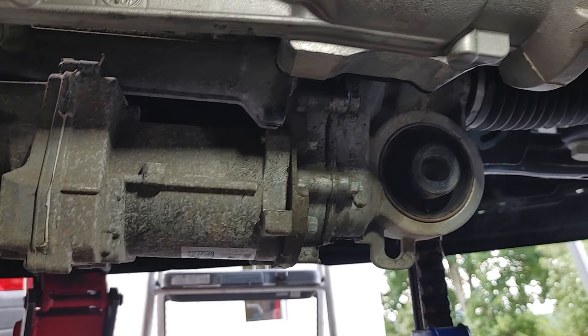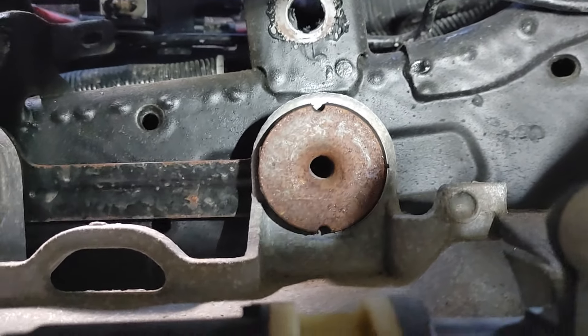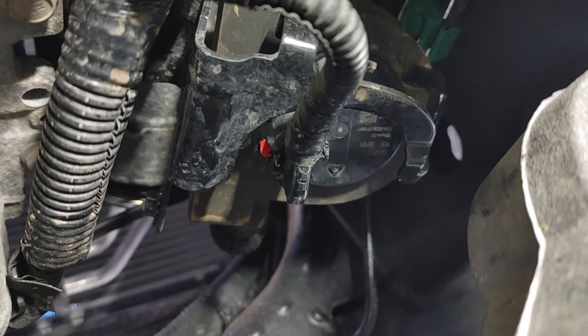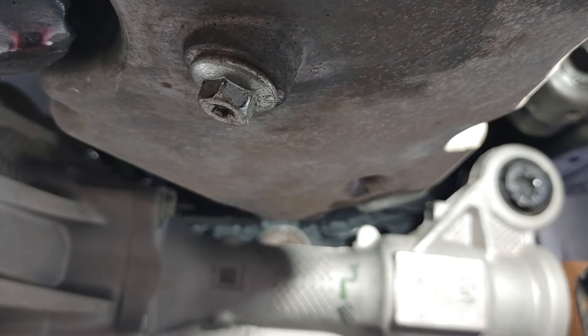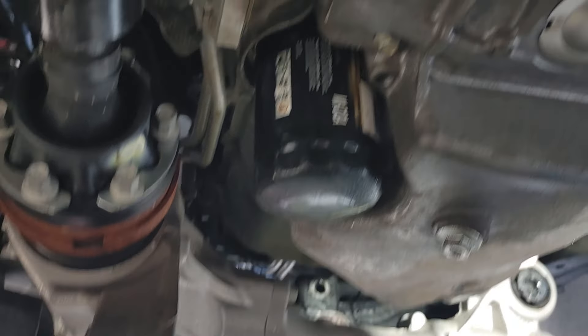Then you've got to remove the electronic rack and pinion, which is not two bolts — it's four. There are two big ones down here you can get with a gun, and there are two smaller ones up top which you have to get from the front side with a wrench. Once you get all that out of the way, you also have to remove this electronic coolant booster pump — unbolt it, push it out of the way, and bend this bracket upward. Then you can try to finagle the lines down through here. It's a bit of a puzzle, but you can twist and turn and get them to come down through there.